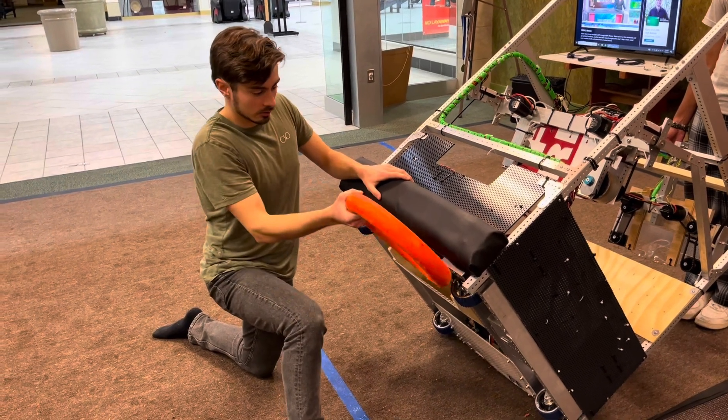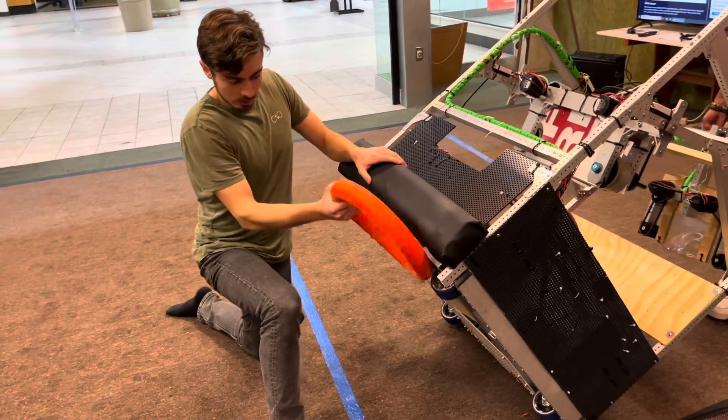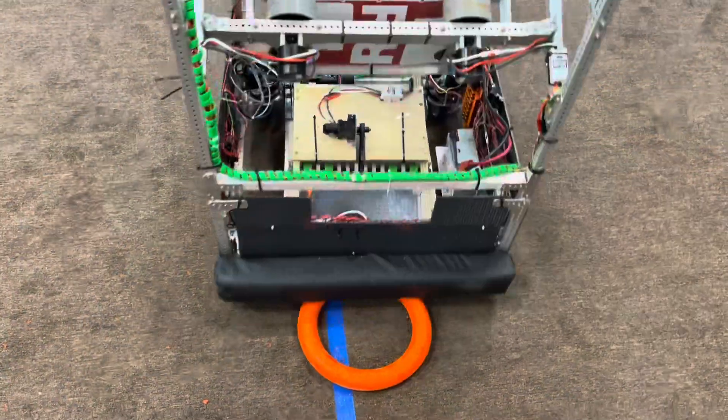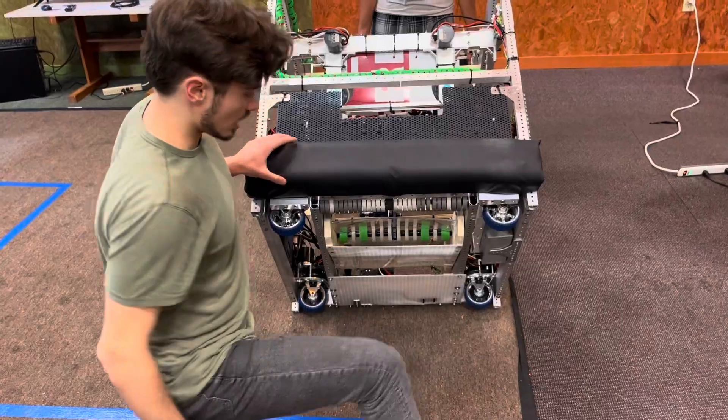We have had some trouble trying to feed the note in from the side, so you don't want to do that. With this type of a design, you would have to hit it almost nearly straight on to get it reliably.